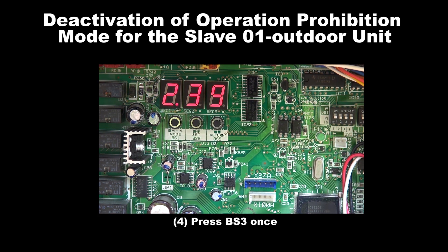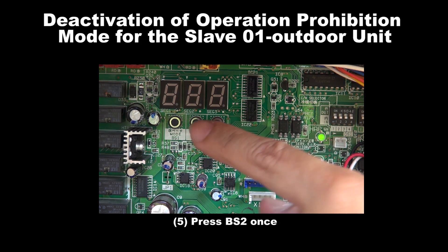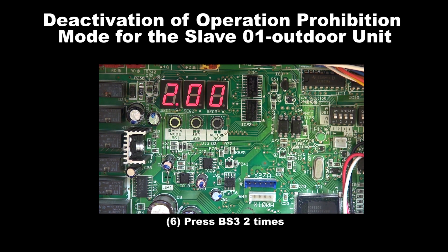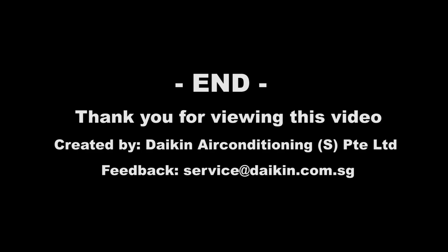Step 4: Press BS3 once. Step 5: Press BS2 once. Step 6: Press BS3 for 2 times. Step 7: Press BS1 once to exit. We have come to the end. Thank you for viewing this video.